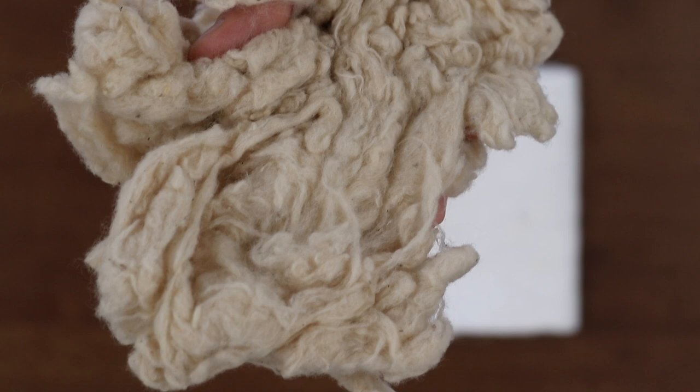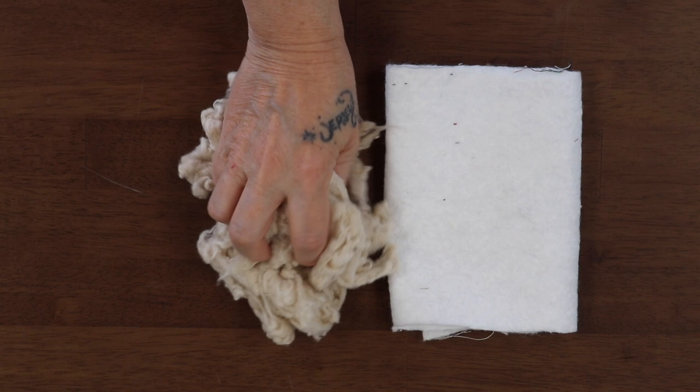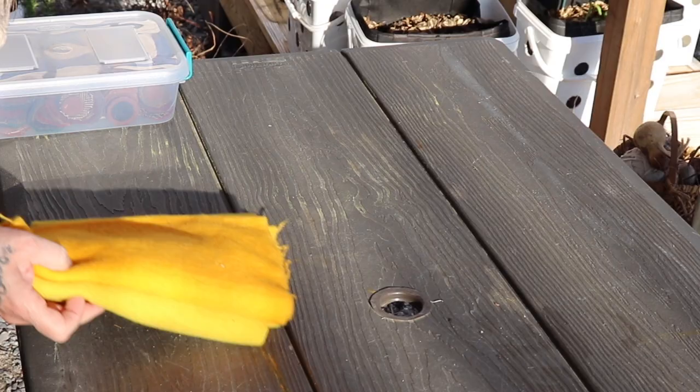And here's the cotton all done. See how beautiful it looks — naturally old. This is how bright white it was, so it toned it down really, really nice.